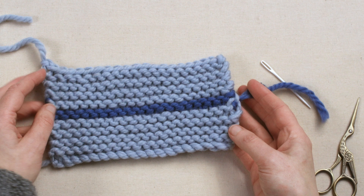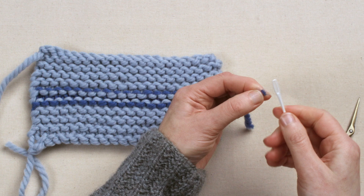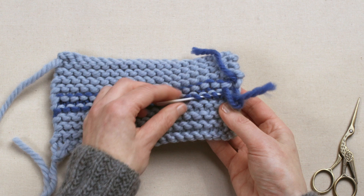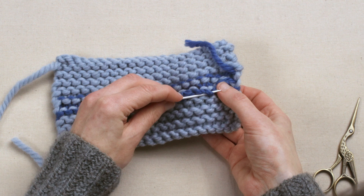Let's start by weaving in the ends of this coloured stripe. Begin by threading a blunt needle with the coloured end, then take the same colour stitches and weave the sewing needle through those stitches. Just go a few stitches deep away from the edge, pull it all the way through, and then skip that last one and weave your way back through just a couple of stitches on the back.